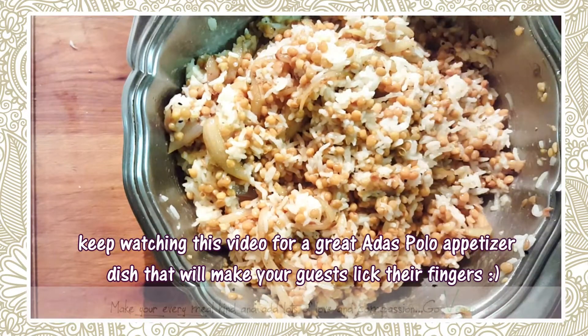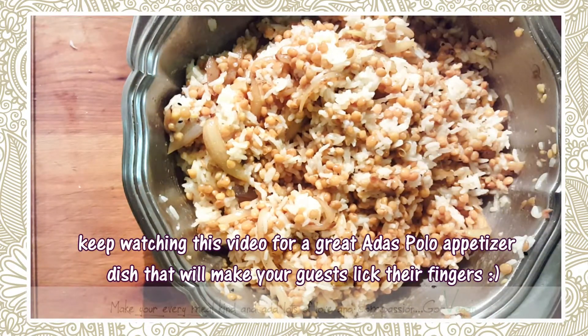Very simple, guys. So if you like this recipe, give me a thumbs up.